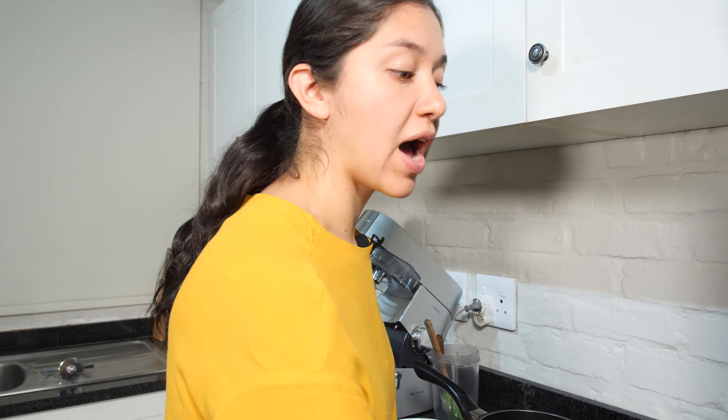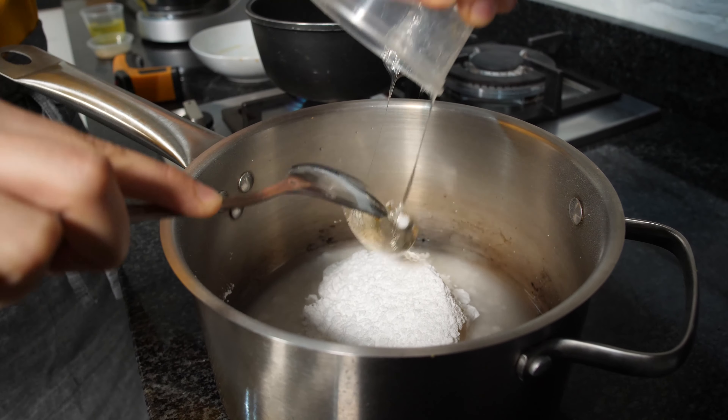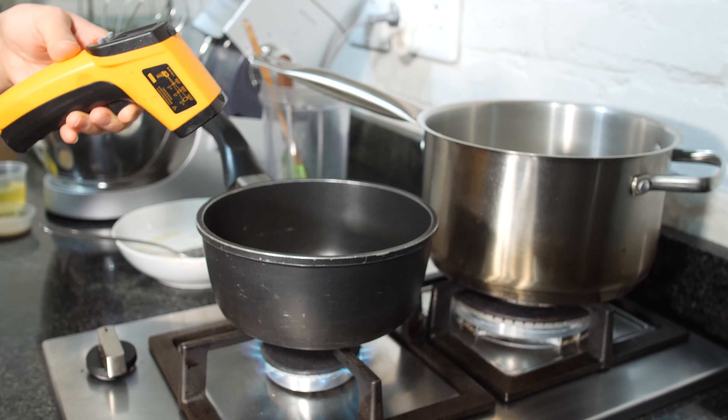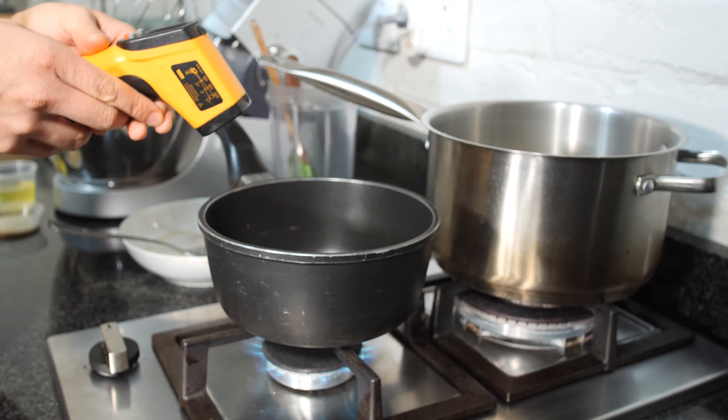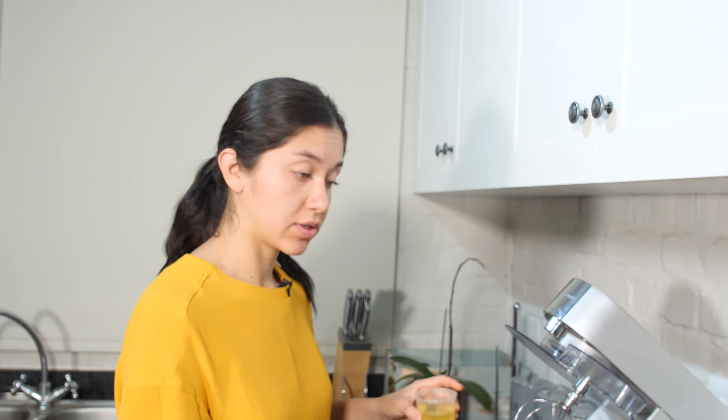In the meantime we are going to add the water and the other two sugars to another pot. It's now 112 degrees so we can start whipping our egg whites with some sugar.